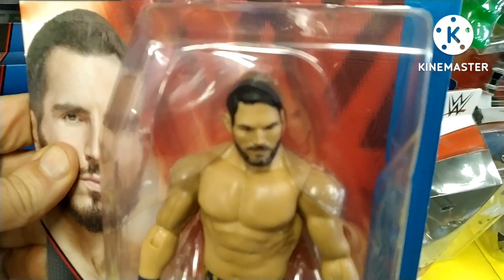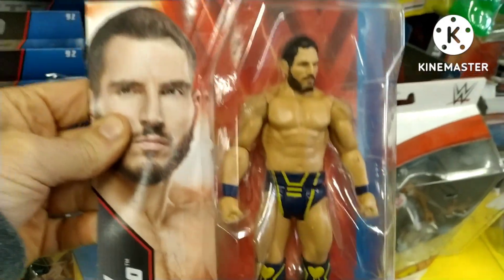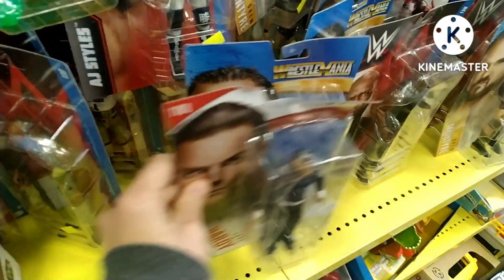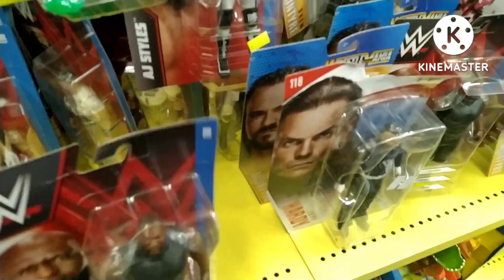Also from the series, Johnny Gargano — cool figure, cool trunks. Haven't seen this guy for quite some time. Could you let me know in the comments — is he still about? Is he back in NXT or has he been let go? Please let me know. Sifting through and keeping things tidy as we always try to do.